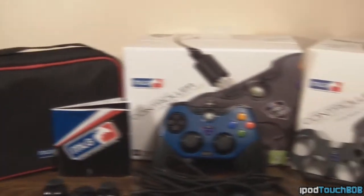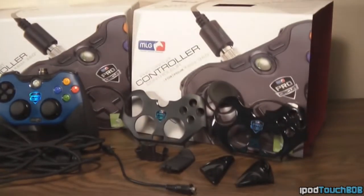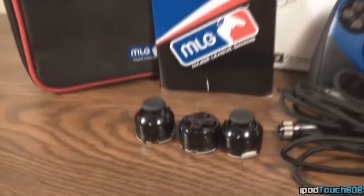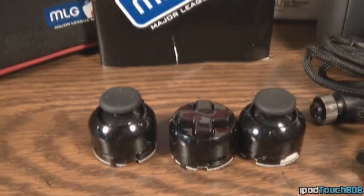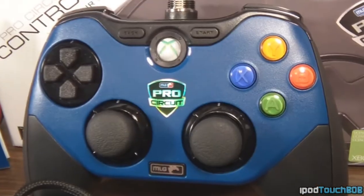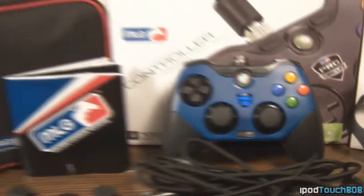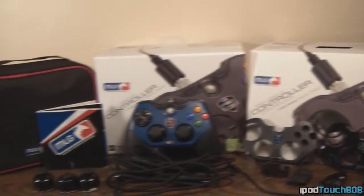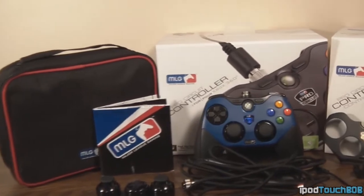Overall, this controller is a complete beast. I love the fact that you can customize it completely to your liking — change the faceplates, the weight, the thumbsticks and D-pad, and completely make this controller your own. I definitely recommend it. The only downfall I could find was the placement of the back and start button, because whenever I play Call of Duty it's a little hard to reach — harder than on the regular Xbox controller. But that is just me nitpicking; it's not really a big deal at all.